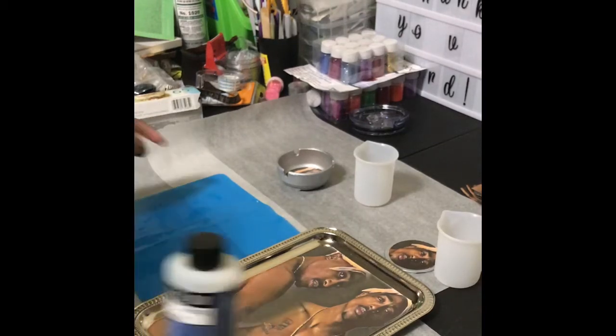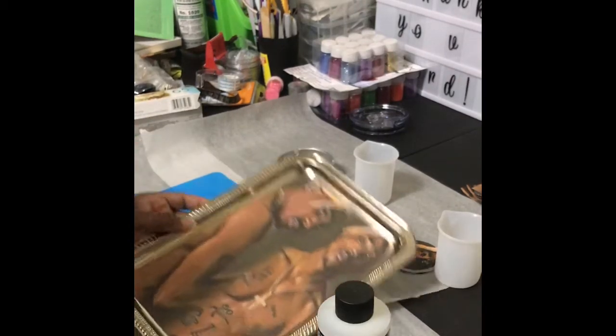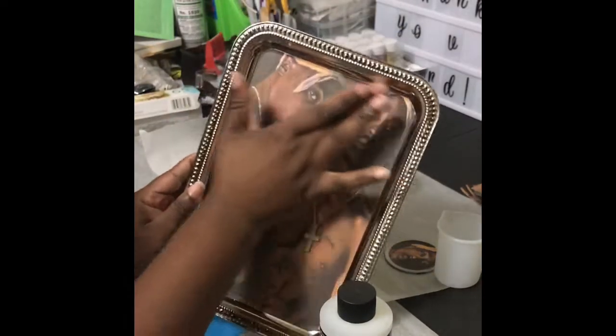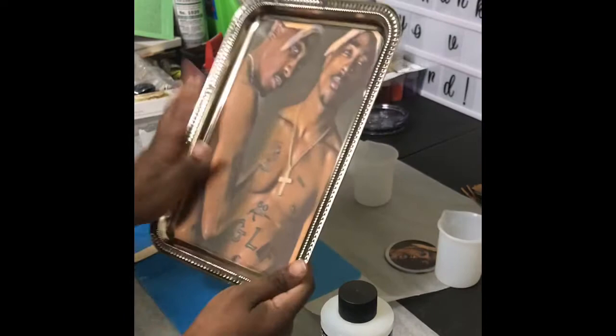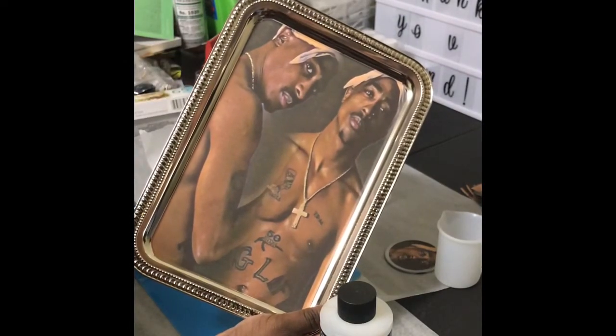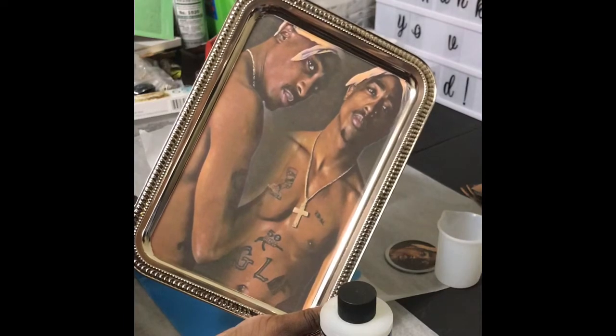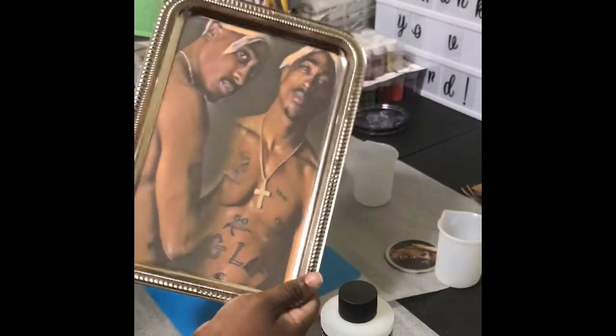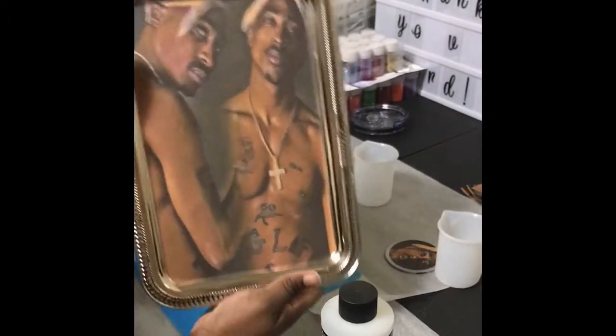Hello y'all. I hope you all are doing well. I'm just going to get on here because I know a lot of people show you all how to do rolling trays, but they don't really just show you how to epoxy them so that the water marks or water-looking streaks won't be in the tray. So I'm going to show you all how to do that.